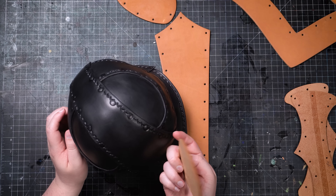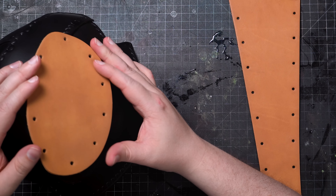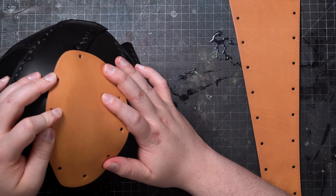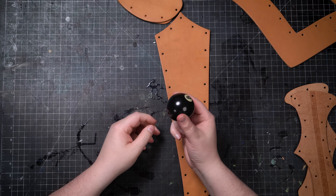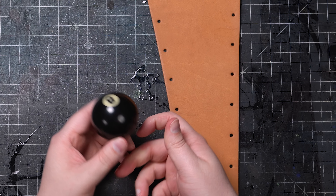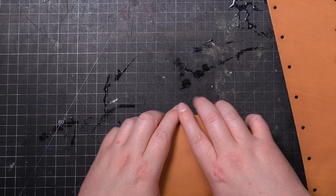As you can see from the finished example, the upper side pieces are somewhat domed. So while the pieces are still damp, I'm going to shape them a little bit. This process is generally referred to as wet molding or wet forming. This is technically optional, but it will make assembly a bit easier and the finished helmet will look nicer when assembled. If you can find something spherical around your house, you can use that as an aid to help you stretch the leather a little bit.